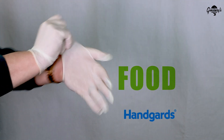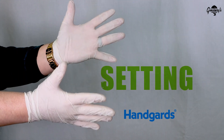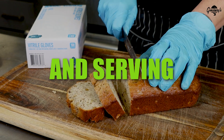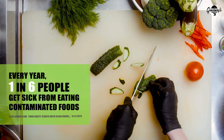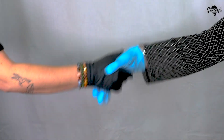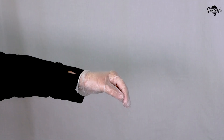Ensuring food safety is paramount in any food service setting. The proper wearing of disposable gloves when preparing, cooking, and serving ready-to-eat foods is critically important to reduce the number of people affected by food contamination. Using the right glove is crucial. Handguards has the right glove for the right task at the right price.